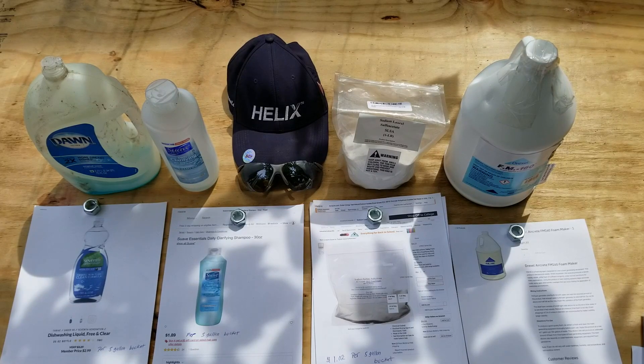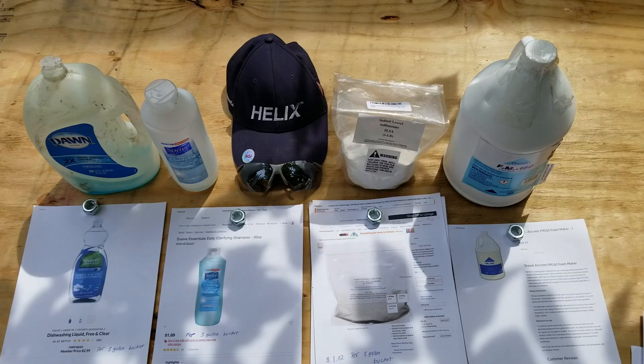What's up everybody, this is Eric Reid Harry, and today I want to go over some different foaming agents and what it actually costs you to produce foam from the different foaming agents.